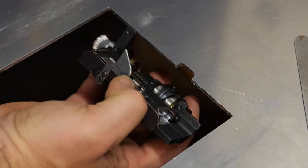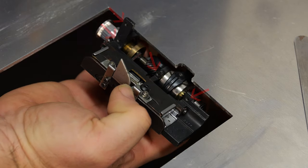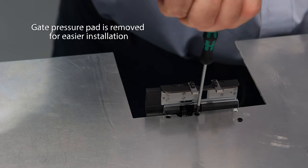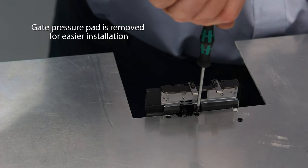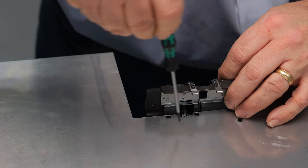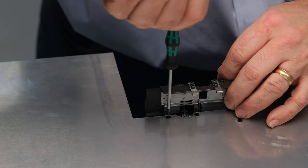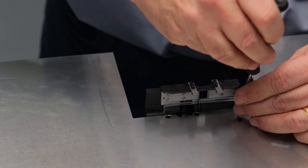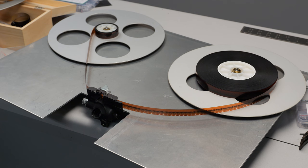There are holes in the gate — mounting holes that were used in the actual camera — so I line those up and drill corresponding holes in the aluminum plate. Fortunately these are standard metric sizes, so they just have to be countersunk, and with four screws that holds the gate in pretty well. Very rigid — that's what you want.